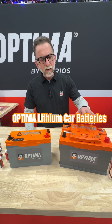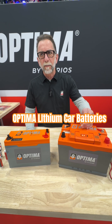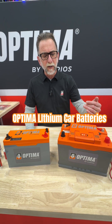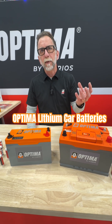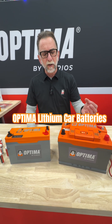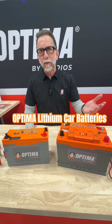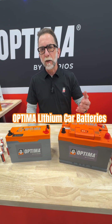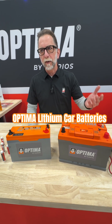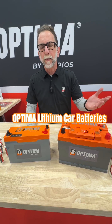Our QH6 has a Bluetooth app and a built-in jump start function. If the battery gets discharged down to 35 percent, the battery will automatically disconnect from the vehicle and hold that power in reserve to be used as a built-in jump starter. To restart the car, all you have to do is open up the Optima Bluetooth app, connect to the battery, and that reactivates it — you don't have to open the hood or trunk, just open up the app.